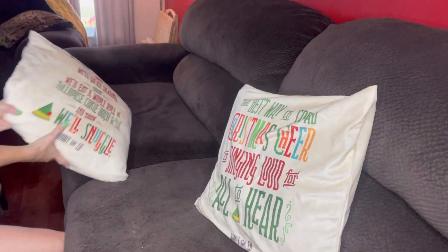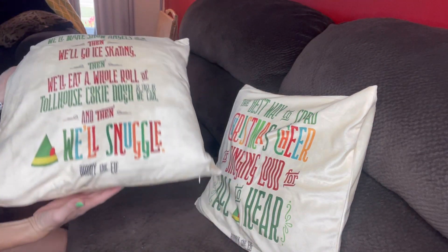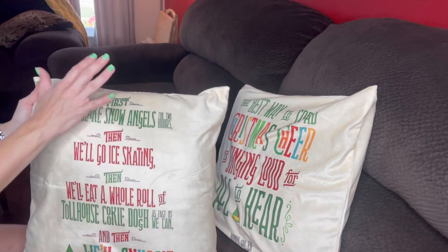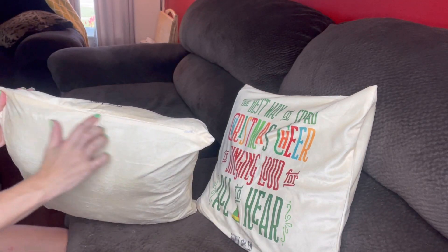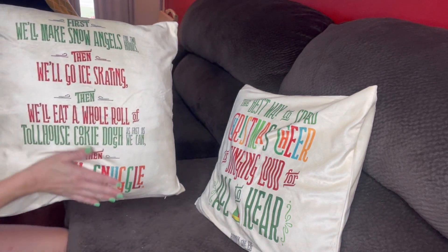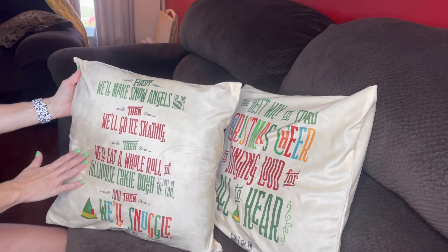Check out my adorable new pillowcases! They are Buddy the Elf Christmas pillowcases. They're going to be very breathable, and the nice thing is they have an invisible zipper, which makes it really easy for you to take it off and wash it.